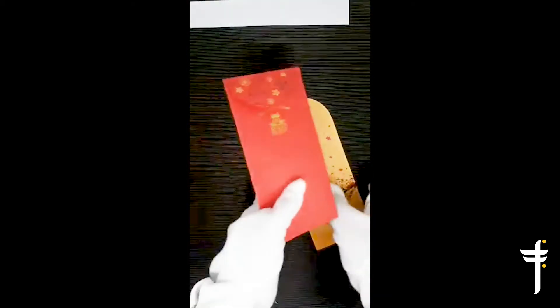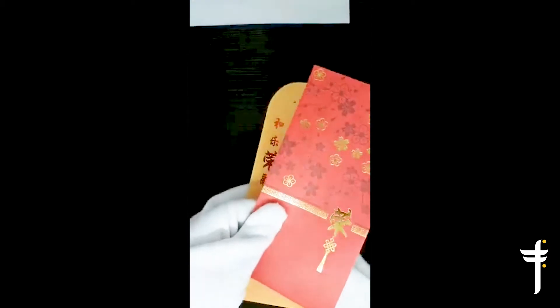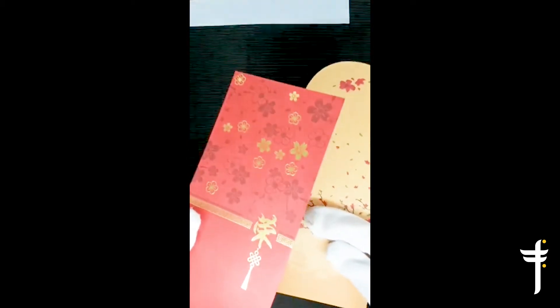CNY is around the corner. Everyone is getting Ang Pao's ready. Ang Pao is actually a cherished tradition during this auspicious season. It reflects best wishes of elders, because it symbolizes good luck and is a symbol to ward off evil spirits. So give Ang Pao, scare off evil spirits.